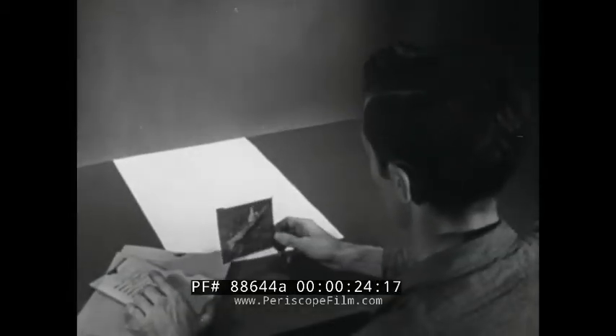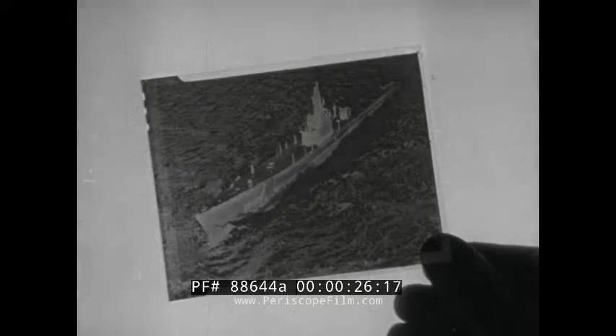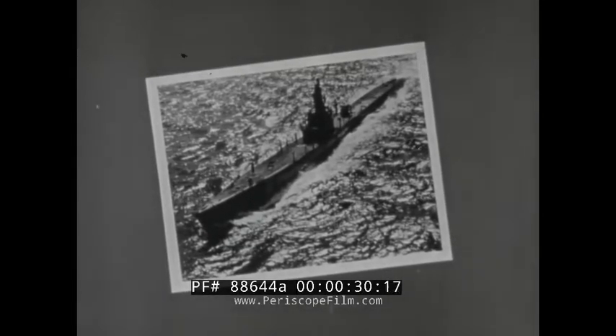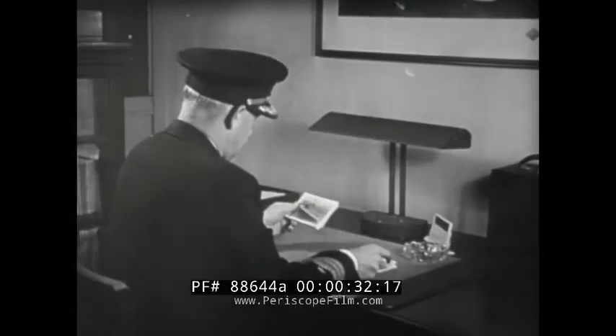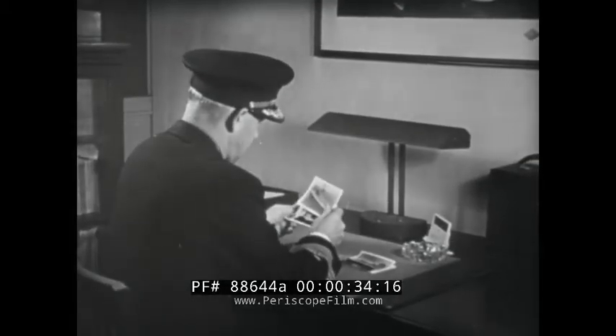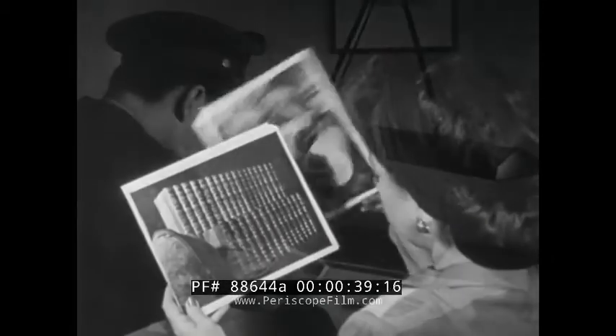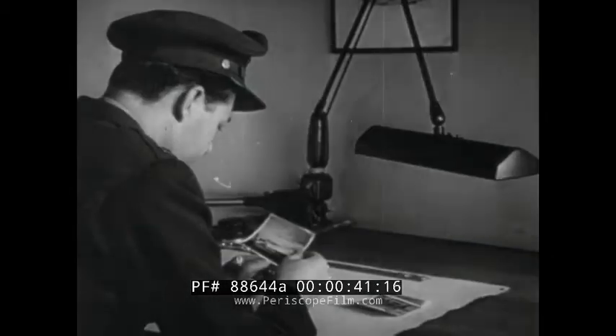When you have the negative you are ready for the last step in the photographic process: printing the positive. People will judge the quality of a photograph by what they see in the print, so care in making the positive is just as important as care in taking the picture and processing the negative.